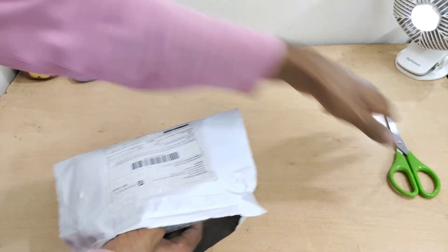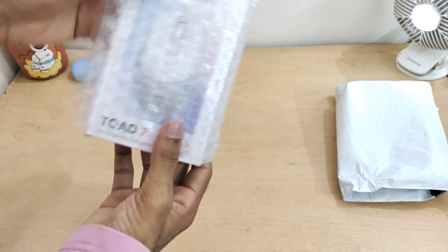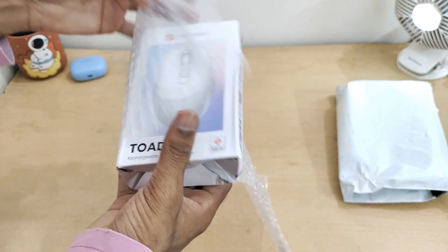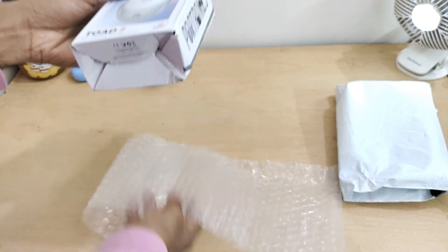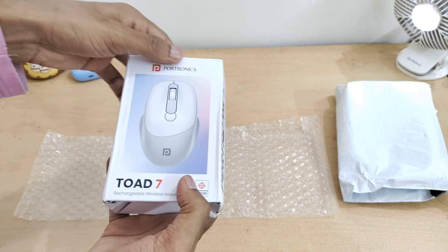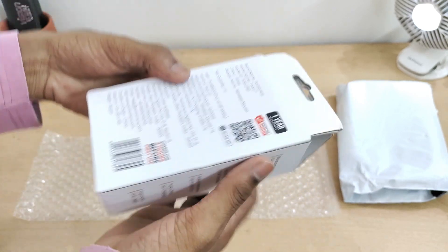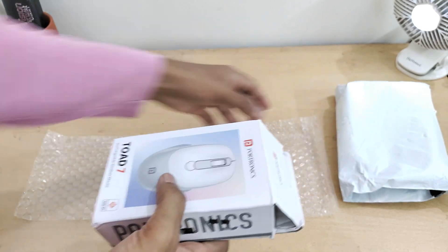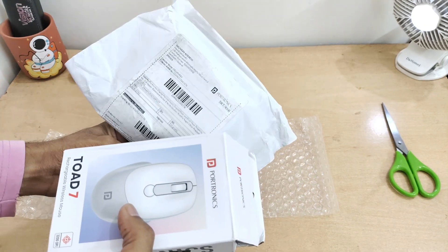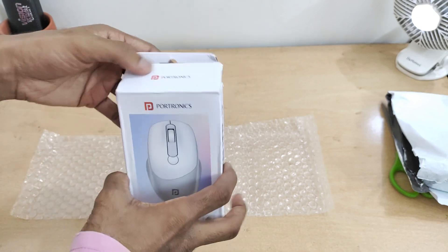Anyway, let's open it up and check how this product comes, and I'll test it with my iPad to see whether it works or not. So this is what we got - here we have the mouse. This is the Portronics Toad 7. I think this is a newly launched product and it doesn't have many reviews - almost 40 or so on Amazon. The packaging is minimal; there is no cardboard box.